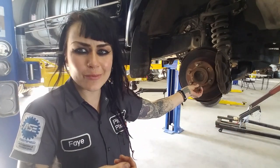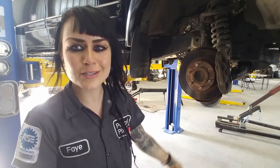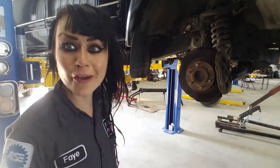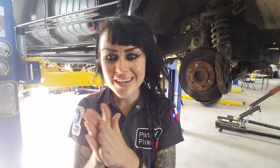It doesn't take that much time, but I understand when you're working flag hours - the flat rate system tends to always fail you. It always failed me. Anyway, let's get to it.